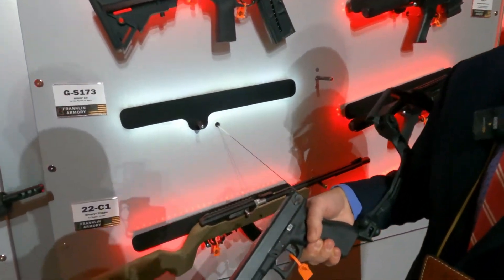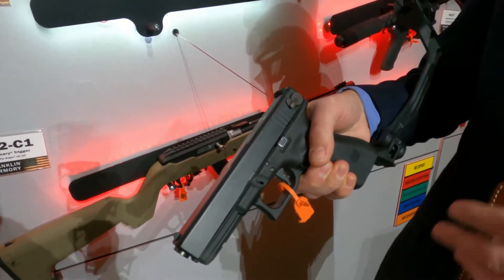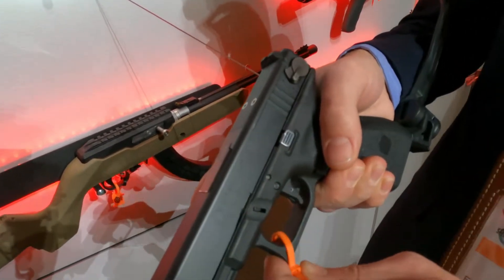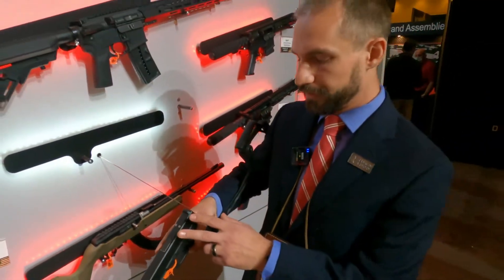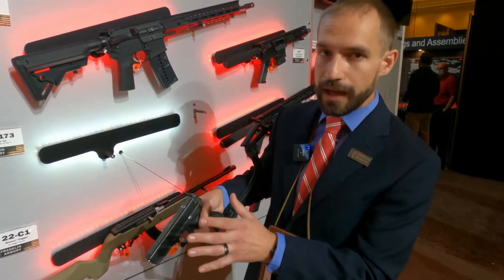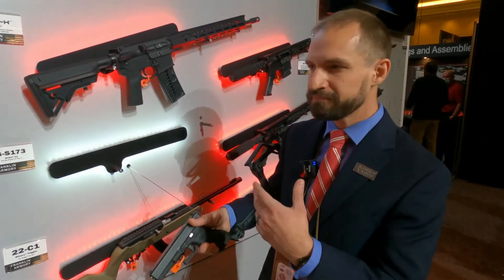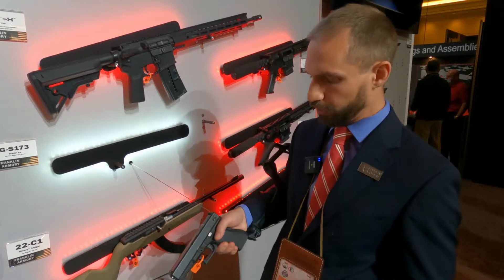So this is our new binary trigger system for the Glock platform. This is for the Gen 3 G17 — that's what we're starting with. We're hoping to increase our product line into all the different generations fairly soon thereafter. This is going to come with the MOS cuts on top. It comes with a stripped slide with all of the internal components that you would need to make all the magic work, and it comes with a trigger system that goes in as well. Pretty easy install — goes in about the same way as a standard OEM Glock trigger would.